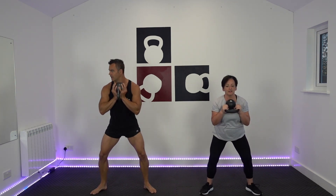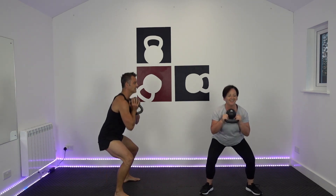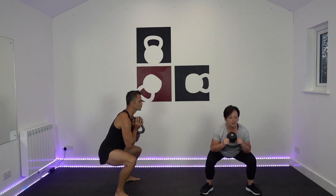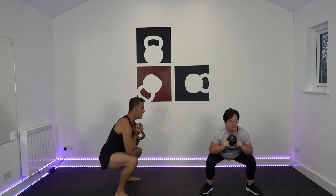Now our sumo goblet squat - kettlebell stays in the same position. It's all about the depth. Nice and wide feet. Three, two, one, off we go. Squeeze the tushy. Elbows touching thighs. Try and keep that spine straight - otherwise known as neutral. Lock those abs in.